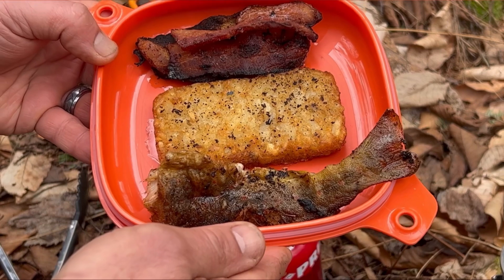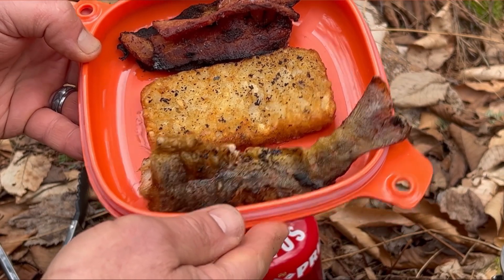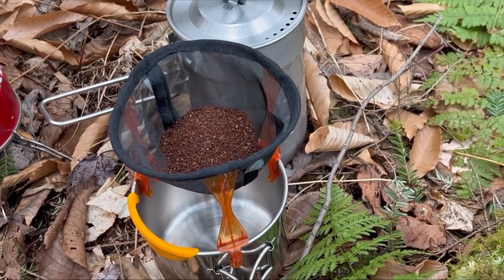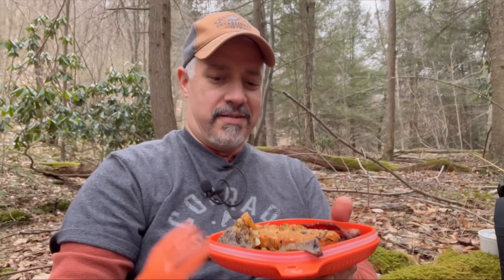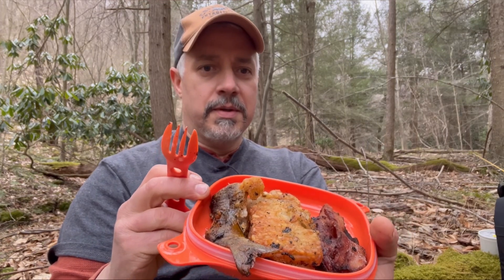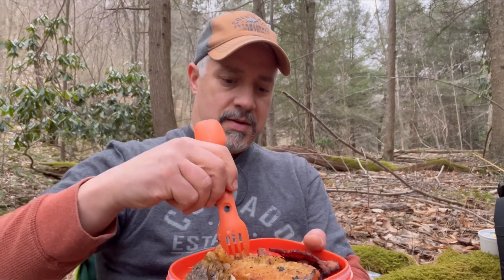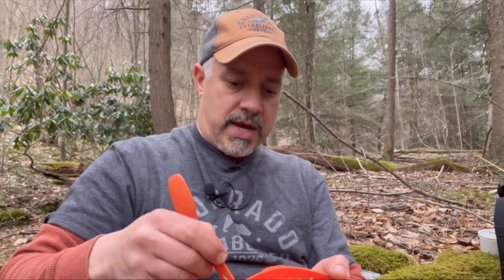How's it look? That's our catch and cook — nice brook trout, hash browns, and bacon. We're going to get some coffee on there too. Little brook trout, hash browns, and bacon. A little bit of hash browns here.